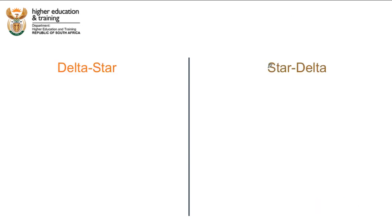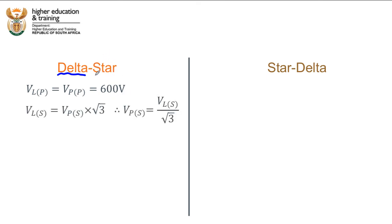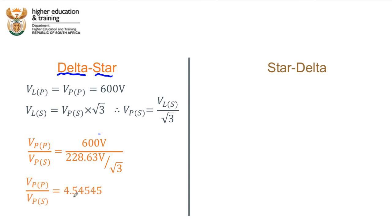For delta-star: the primary is delta, so the line voltage equals the phase voltage = 600 volts. The secondary is star, so the line voltage equals phase voltage × √3, meaning the phase voltage equals 228.63 ÷ √3. Our primary-to-secondary phase voltage ratio is 600 divided by (228.63 ÷ √3), which simplifies to 4.54545.